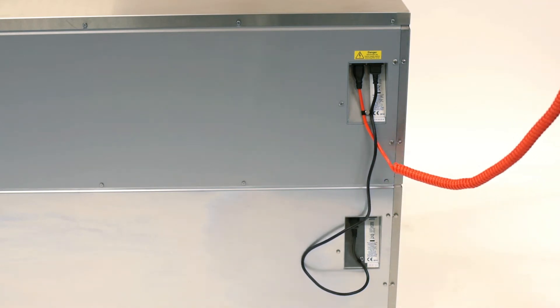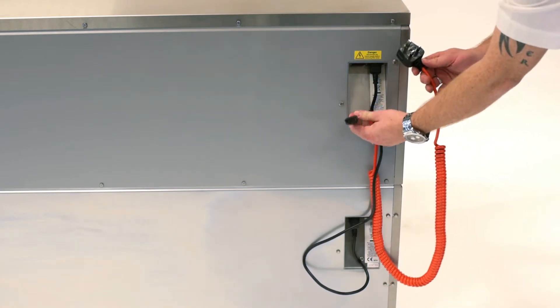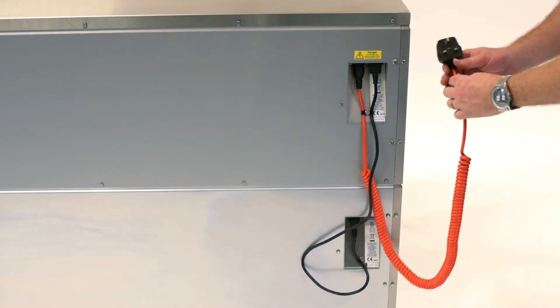If you're experiencing a problem with the mains, obviously ensure that the Adanda unit is plugged in. However, ensure that both ends of the lead are plugged in, as if the lead is not pushed all the way in at the back, there will be no power to both units.